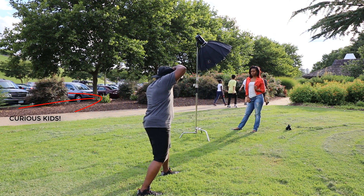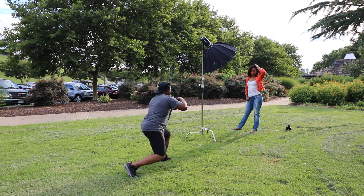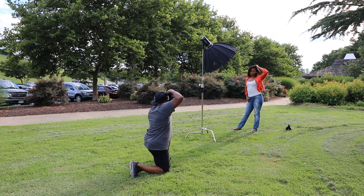For a while now I've been using a two-light setup a lot. It looks really, really good when I can create my own rim light.